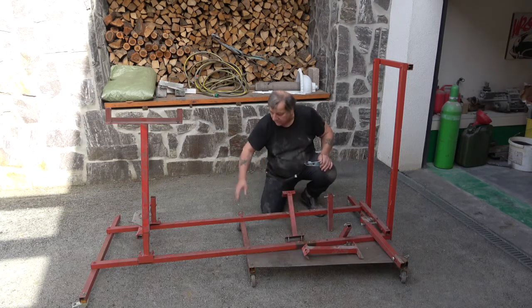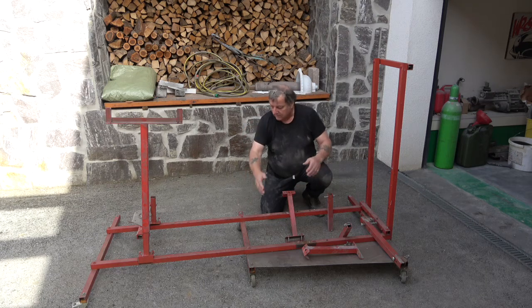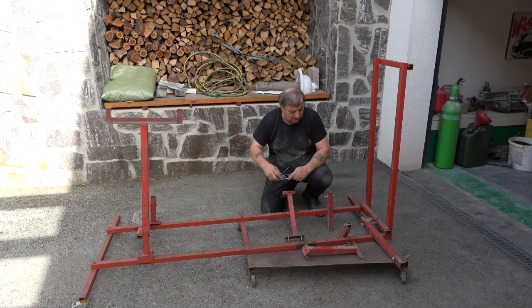I'll completely strip it down. The longest pieces are obviously these long ones on the side, and I'm pretty sure we can make a box up for them. Once stripped down we'll end up with about fourteen pieces, plus the six casters.